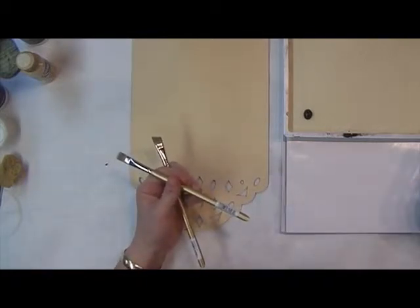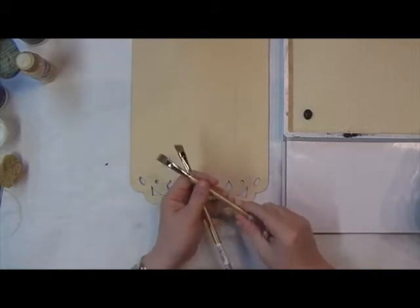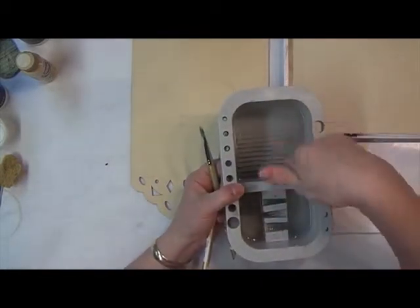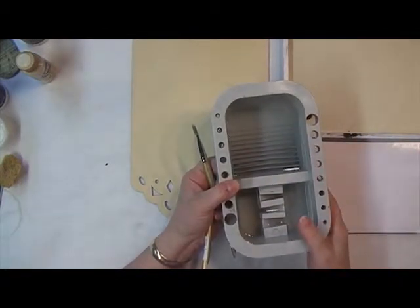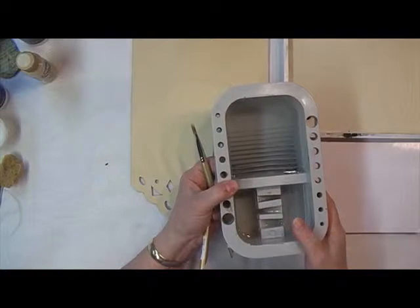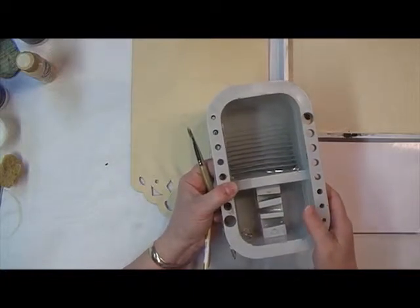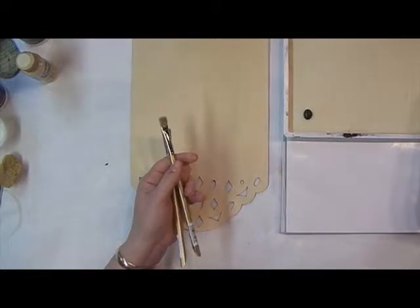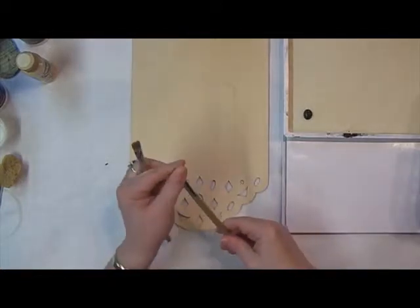You're going to need a water container. There are all kinds available on the market, and you can use something as simple as a margarine tub. Water tubs made for painting have different compartments — you can keep a clean area of water and there are ridges in one section good for cleaning brushes, though be careful not to damage your brushes on those ridges.